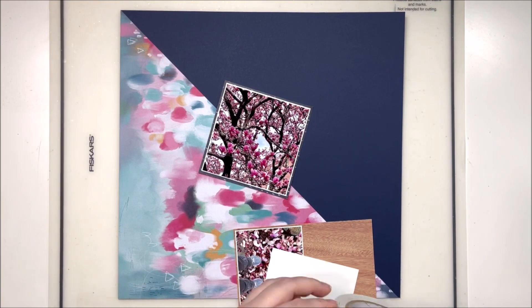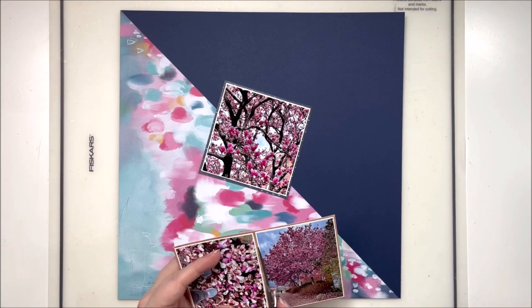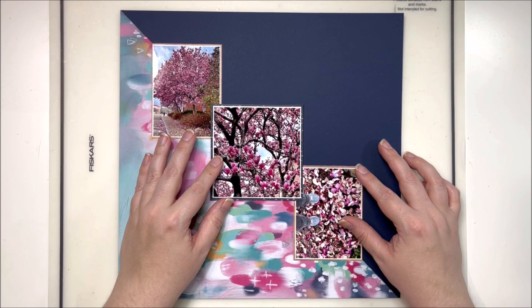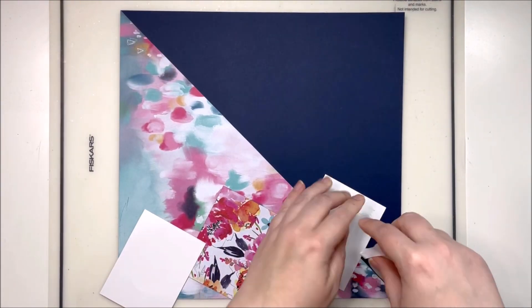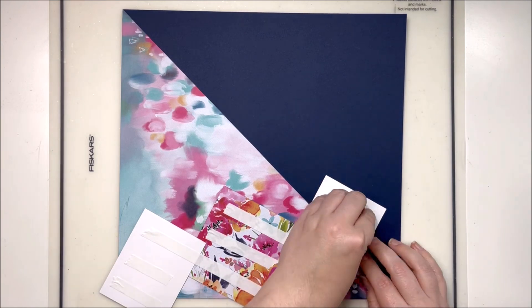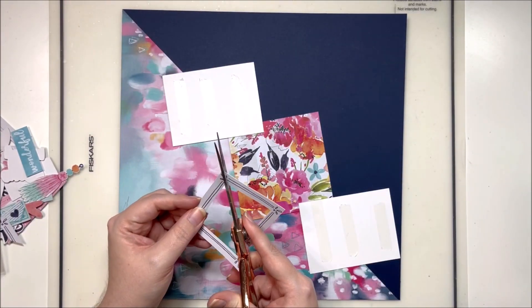Look at how perfectly this beautiful tree matches the colors in this collection — it was meant to be, made for this particular paper. I'm using a very simple blue cardstock background. I tend to use Bazzill cardstock; I just like the weight of it a lot better. I'm using a little bit of the gorgeous painting paper from Happiness and then that navy blue to offset the painterly look at the bottom and give your eye a place to rest. I've matted the center photo with a darker color and gone with a lighter color for the outside photos, keeping the matte very light.